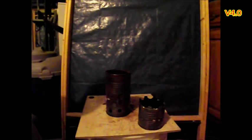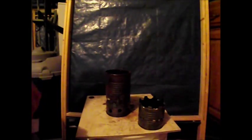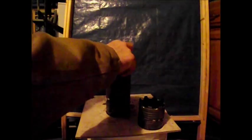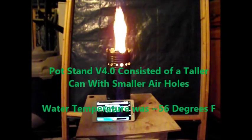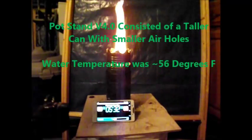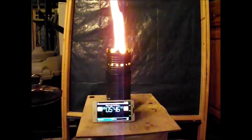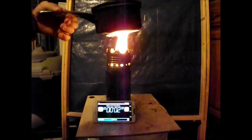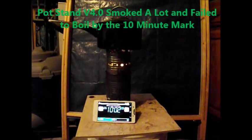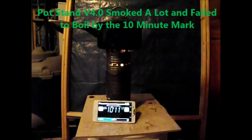This is pot stand optimization version 4.0. This is the bottom of the fire burner, and the water temperature for this burn was 56 degrees Fahrenheit. The bottom of the fire temperature was very high. However, pot stand version 4.0 smoked a lot right from the very beginning and it failed to boil by the 10-minute mark. This was not a good version.